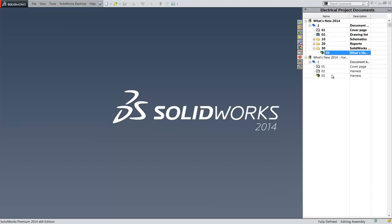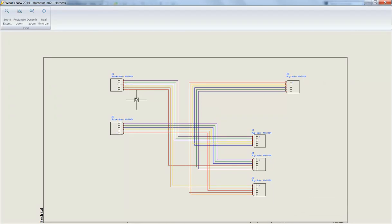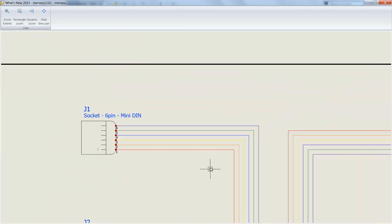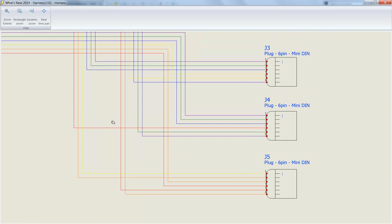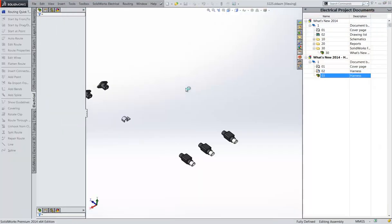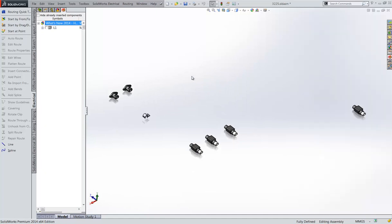You can create 3D harnesses and accurate, up-to-date engineering drawings from start to finish with minimal effort. The harness schematic is already created, and the SolidWorks harness sub-assembly has been started where the connectors are in place.